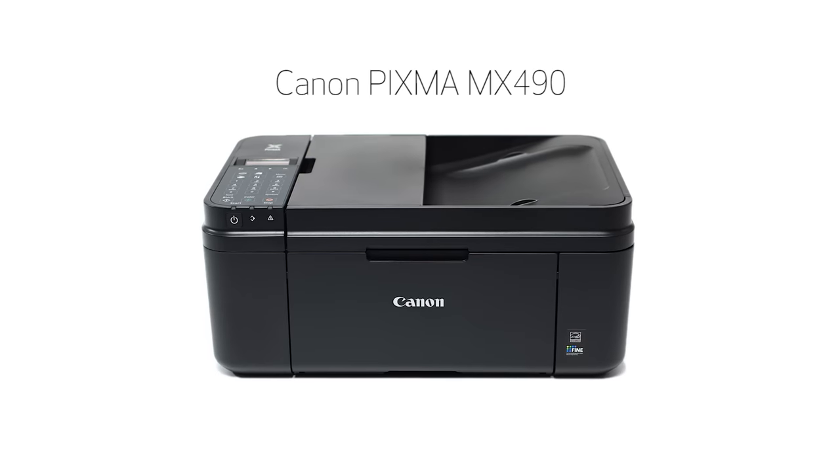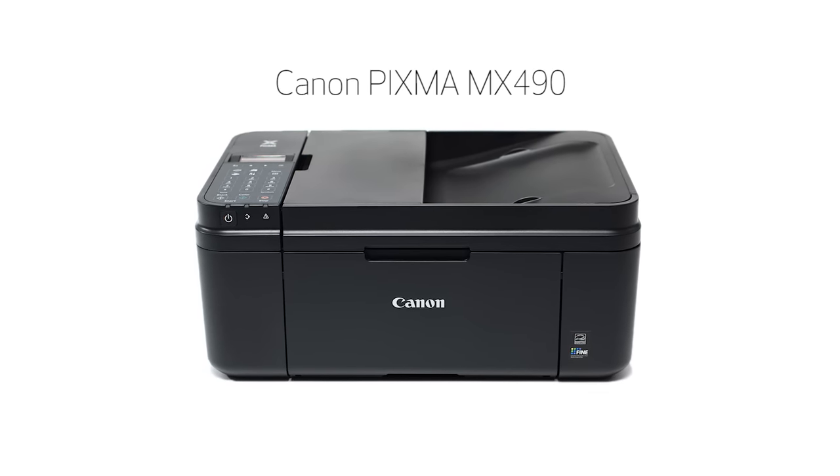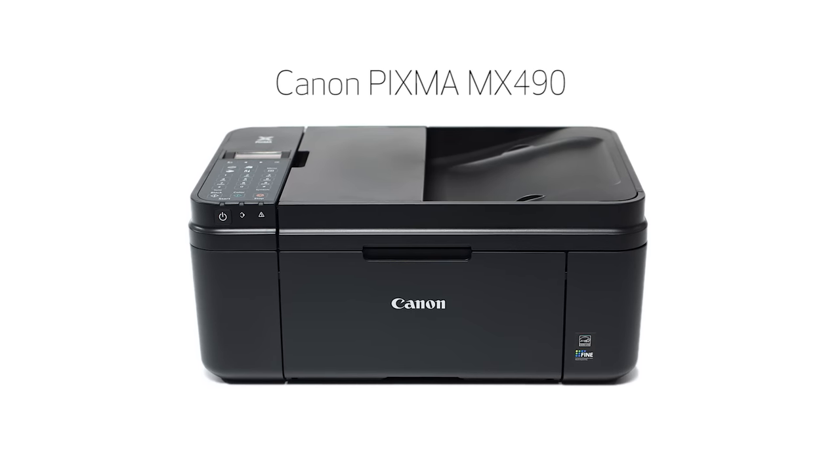Congratulations! This completes the setup of your Canon PIXMA printer to your iOS device using the cable-less setup method. Now you are ready to print or scan. Thank you for watching. To view more videos in this series or if you still need help, click on the information symbol that looks like this on the upper right-hand corner of this video.